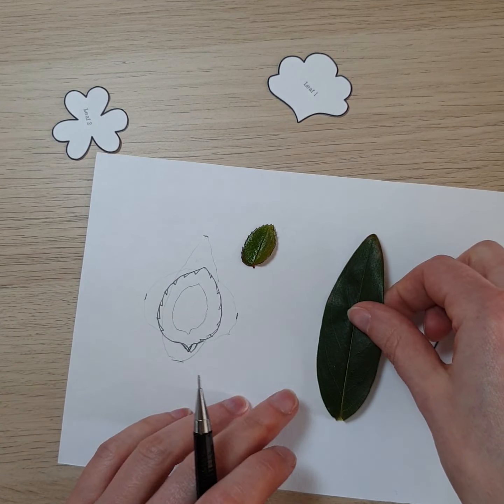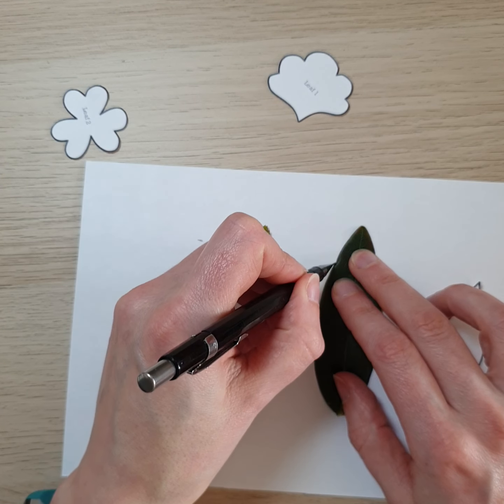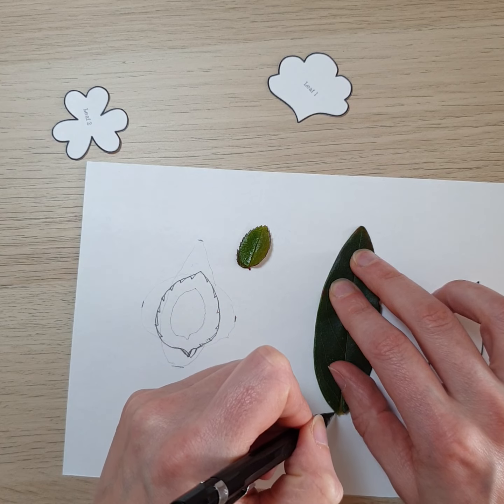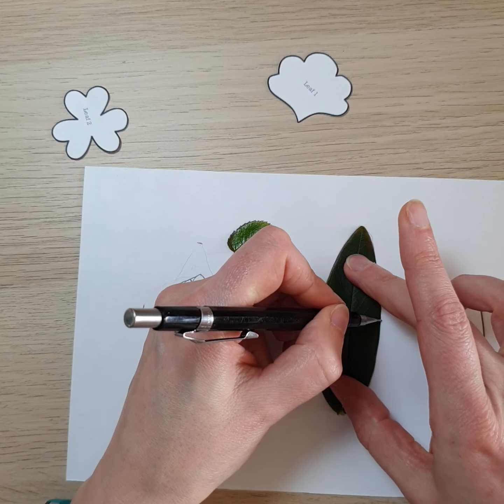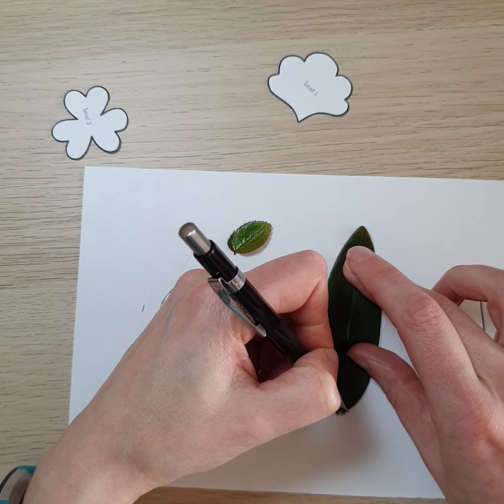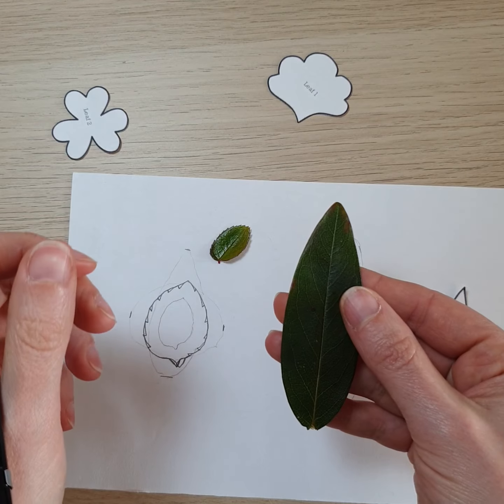You draw around it, but you do the opposite — you would draw inside the shape of the leaf to get the right sort of size. I'm not doing this very neatly because I'm trying to do it quickly. So there's our large St. John's wort leaf.